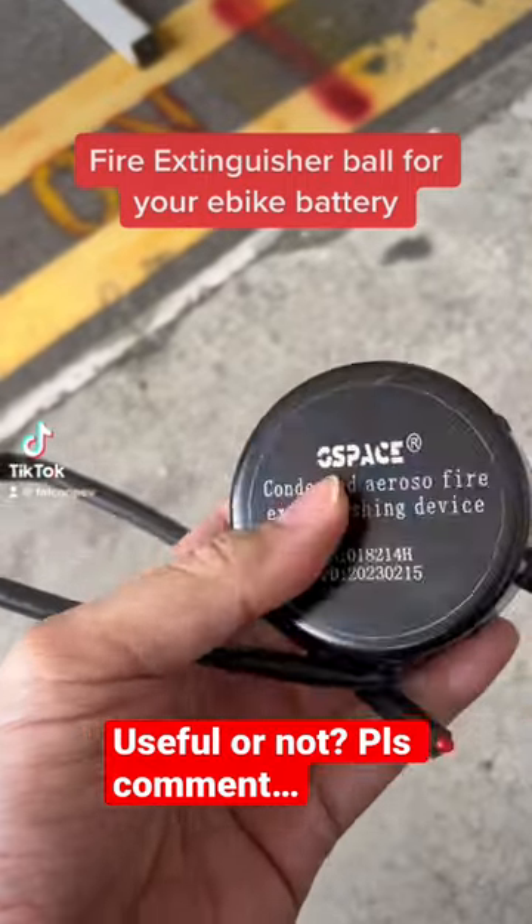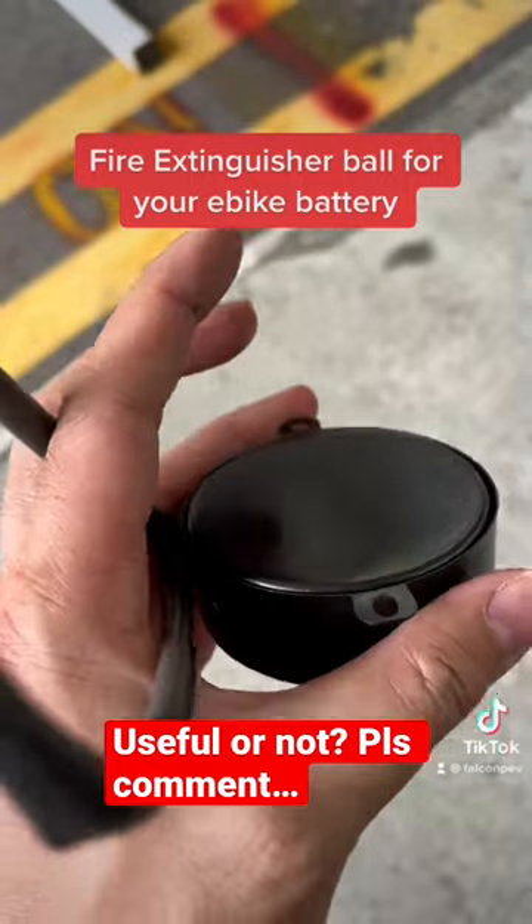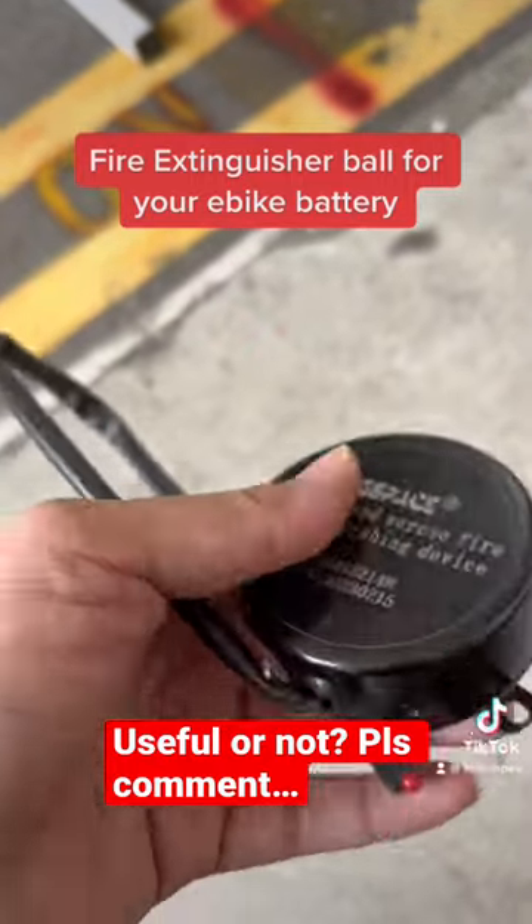What we have here is a compressed aerosol fire extinguisher. It basically contains fire retardant powder, which explodes at a certain temperature.